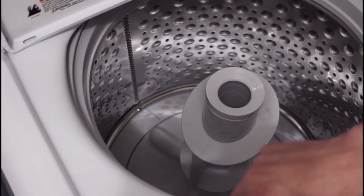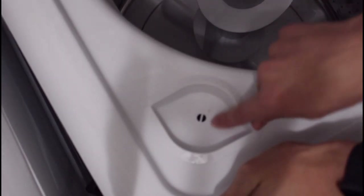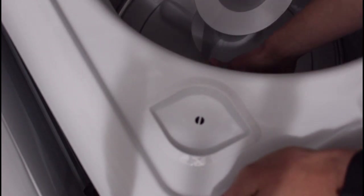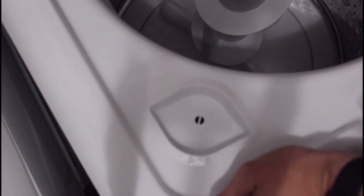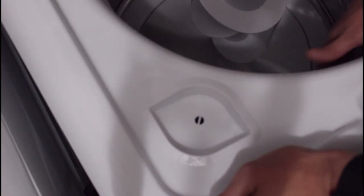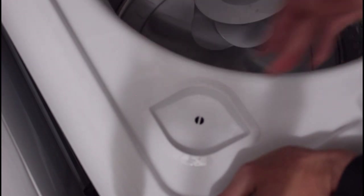Another con is the bleach dispenser. I can fill it with bleach and it'll pour through on its own, but it will also run down the outside of the tub on the inside — it seems to overflow somehow and bleach will come down the side. That may be a concern if you're worried about bleach directly touching a garment. What I do sometimes is start the washing machine, fill the dispenser with bleach, then rotate the tub to rinse down the sides quickly and dilute the bleach fast, or wait until the machine is full of water before adding bleach.